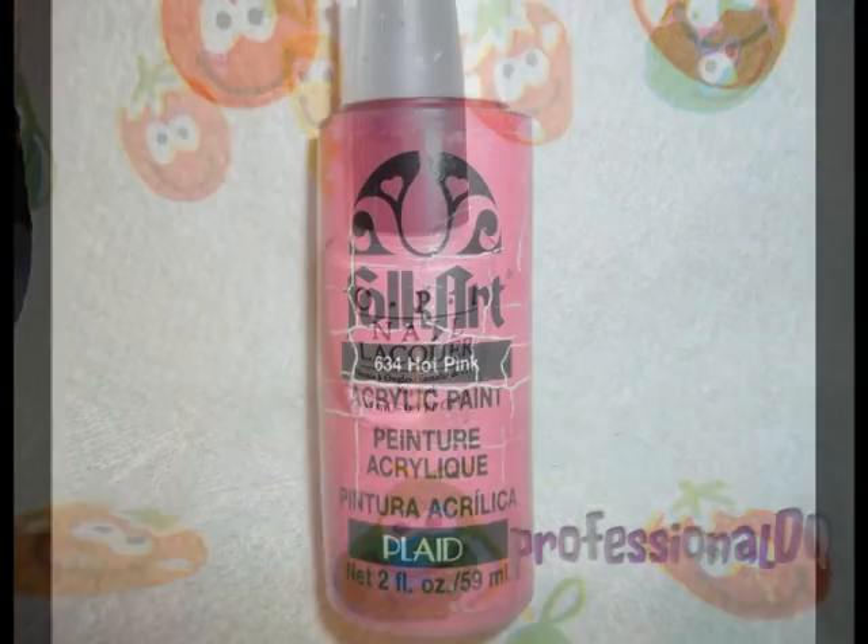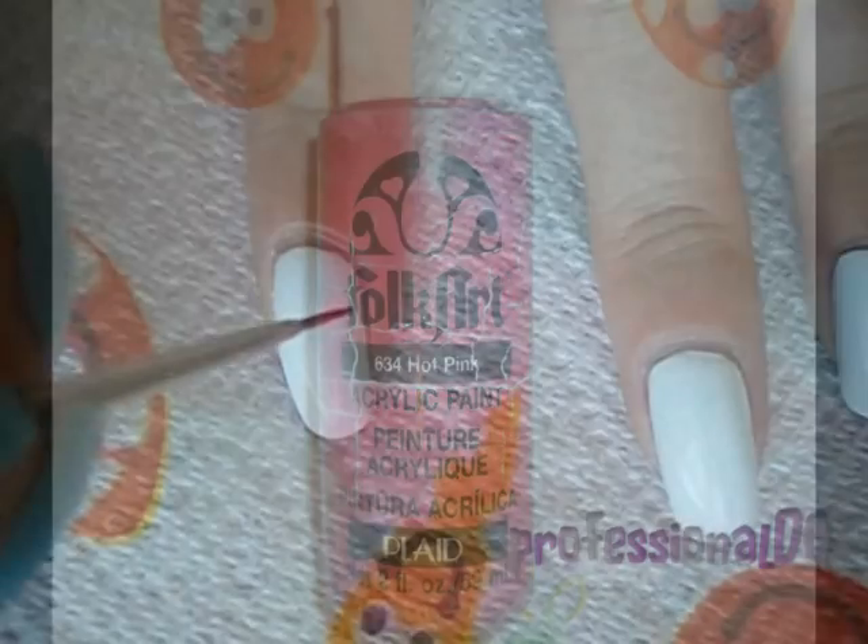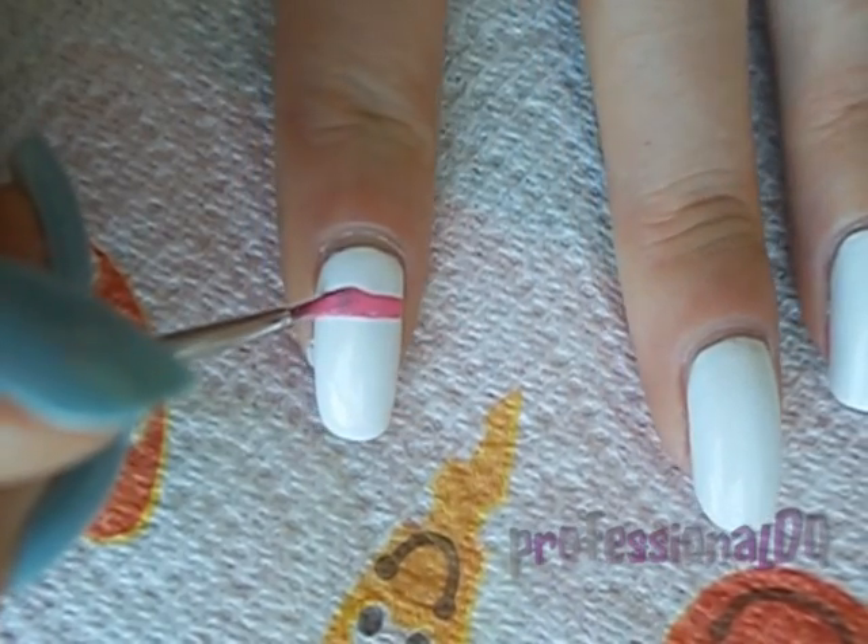I used white as a base colour. Now with pink acrylic paint, I'm going to make a few lines and dots as a base for the tribal pattern.